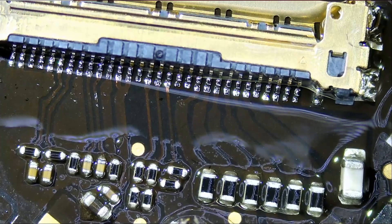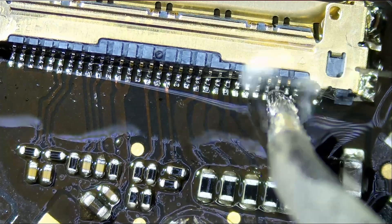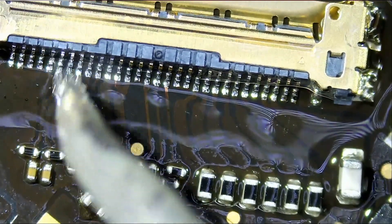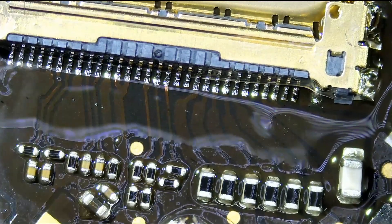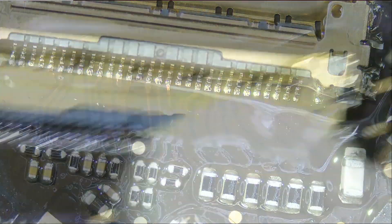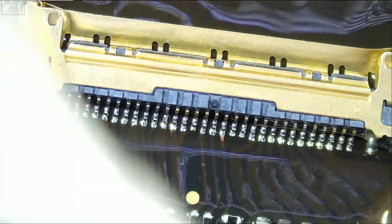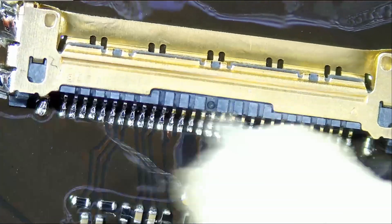And the job is done. We're going to put the board back inside the laptop and hopefully we have a backlight. Let's see.